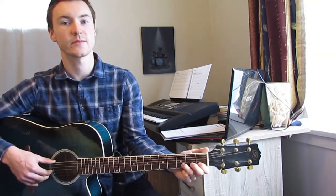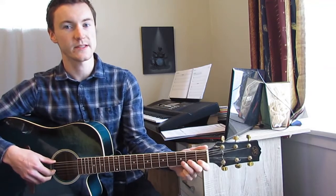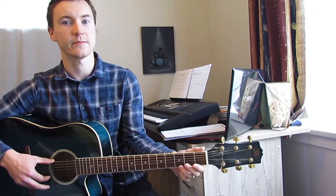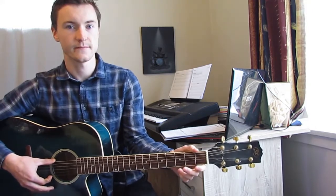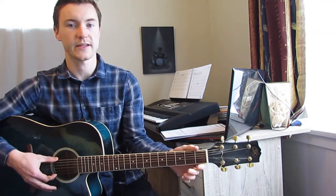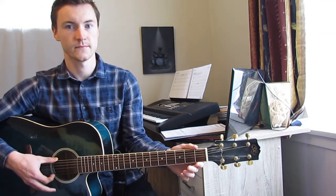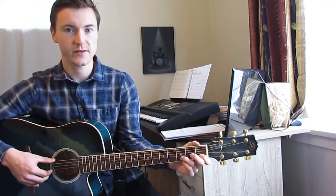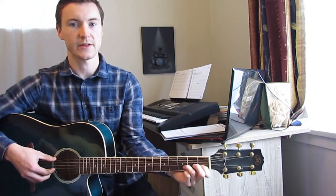You'll notice in this song there are some triplet rhythms. What that means is the notes in the tab that have the bracket over the top and the number 3 — they're not played normally. They're played with a bit of a galloping feel, more like this. Listen to the song, see where the triplets pop up, and then try to play along later.